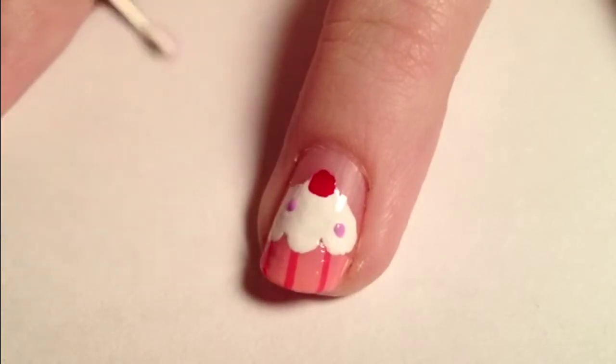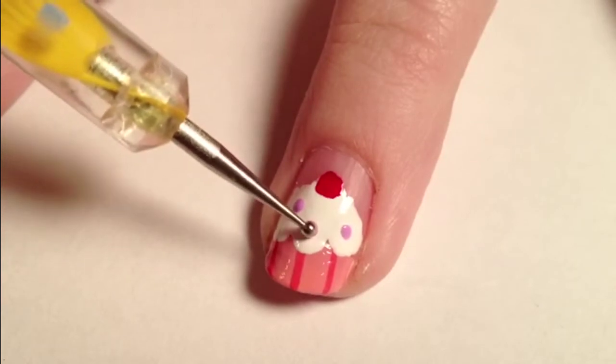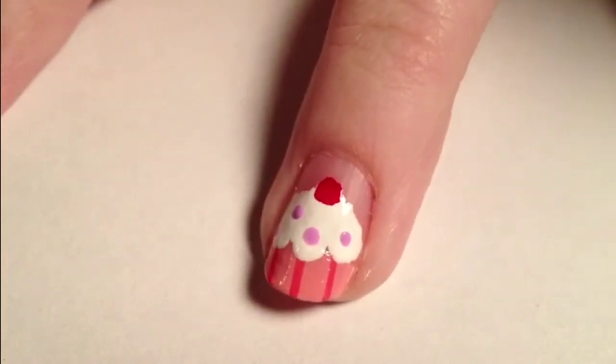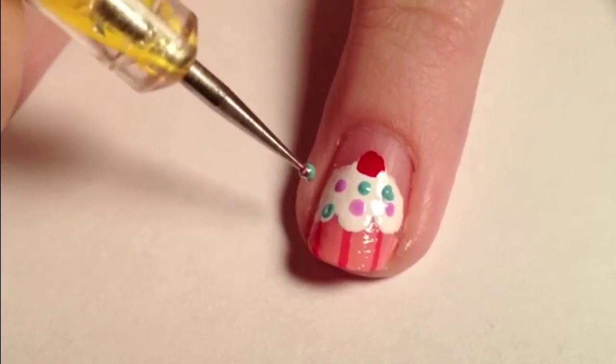Take a dotting tool and light purple polish and make little dots for sprinkles. Also, make sprinkles with a blue-green polish.